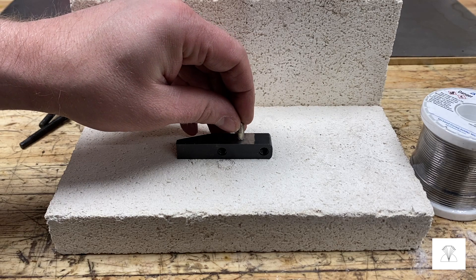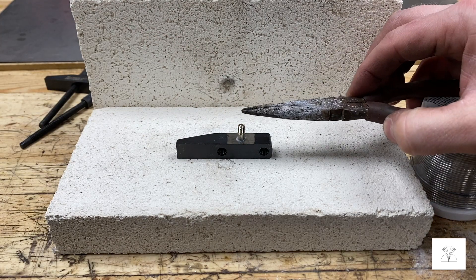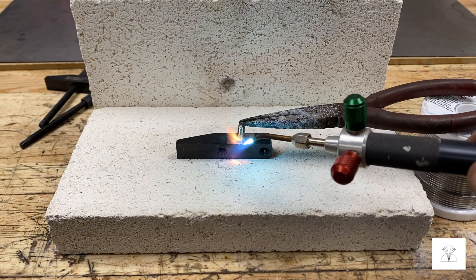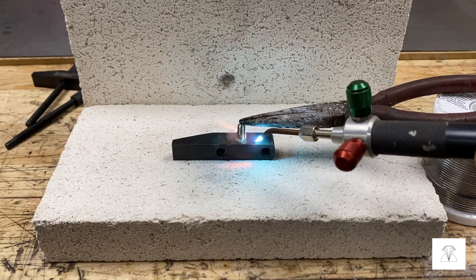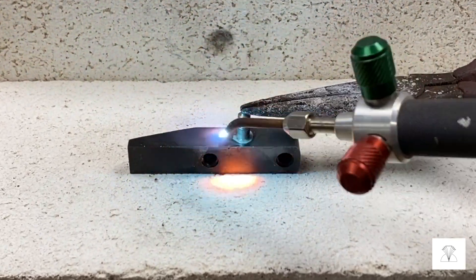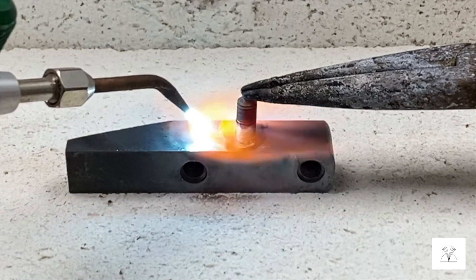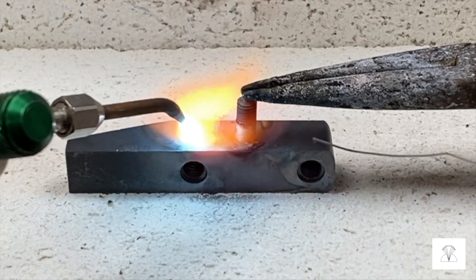Next I took some flux and put it right on the bottom of that short stem and placed it right where I wanted it onto the machinist arm. Then I'm just using these burn pliers as something to hold the stem there while I braze it on.